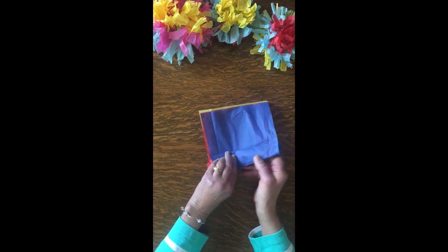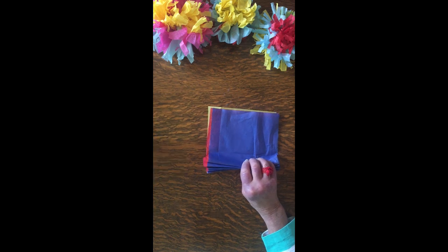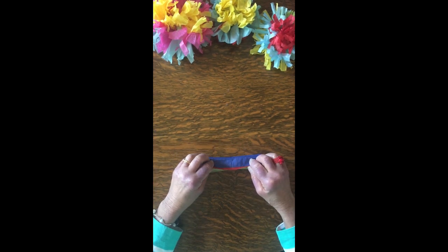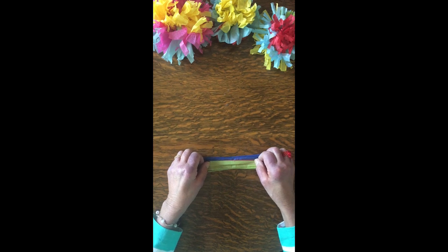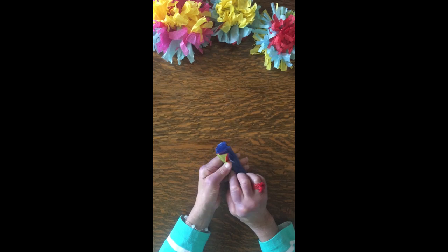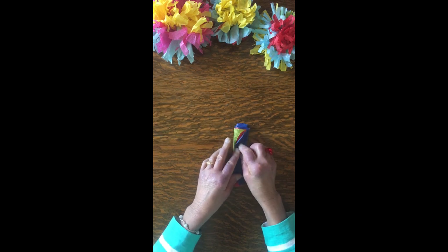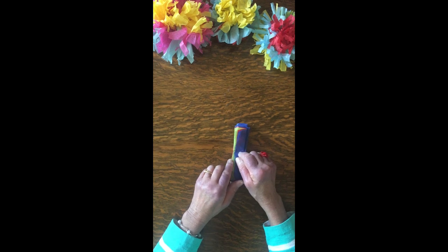When we get to the end, be careful with that last bit — you might want to take one more fold and tuck it in. You don't want it hanging over the side, but it's okay if it does. Now the next step is to figure out how we're going to fasten it.